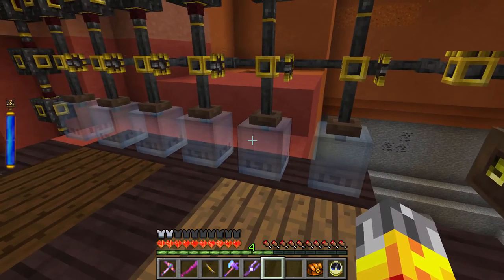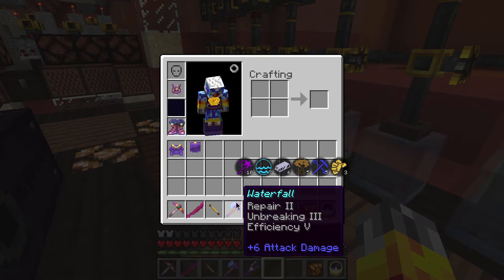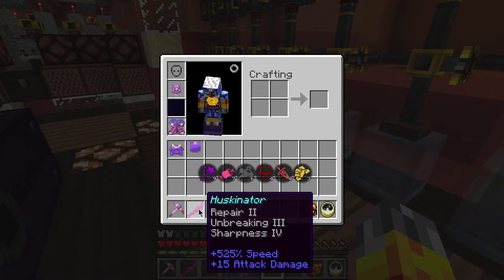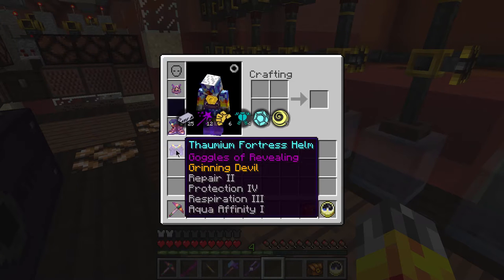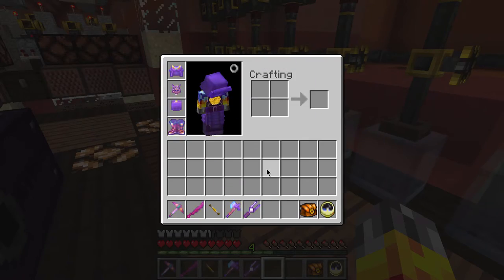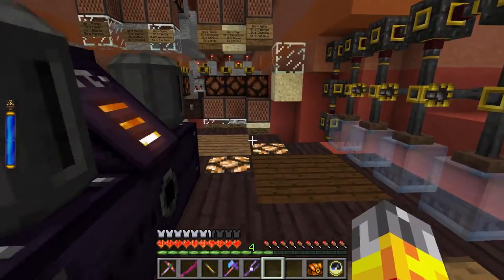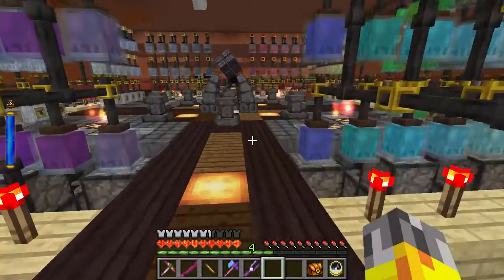The reason I went with six is that most of the more complex stuff in Thaumcraft - pretty much everything that's complex - has a total of six aspects inside it. I've never seen something with seven; the max is always six for some reason. Let's go ahead and put the armor on and get the jump back, then quickly test the system out.